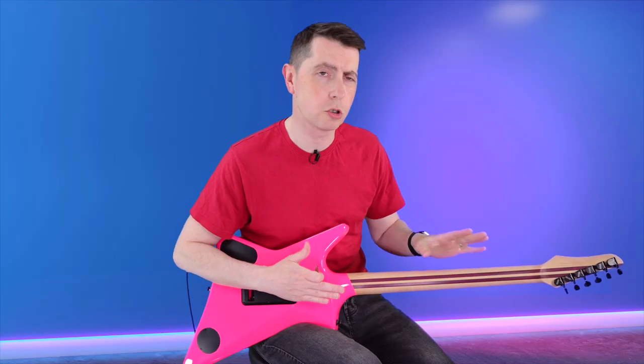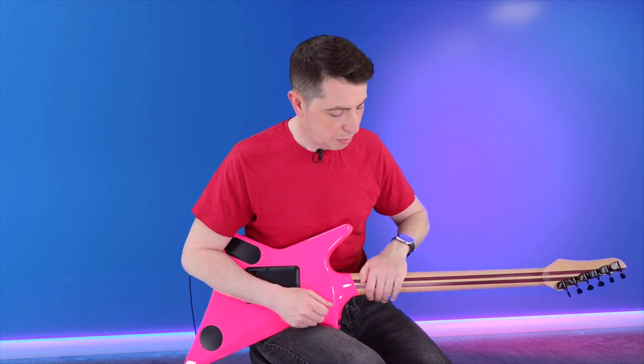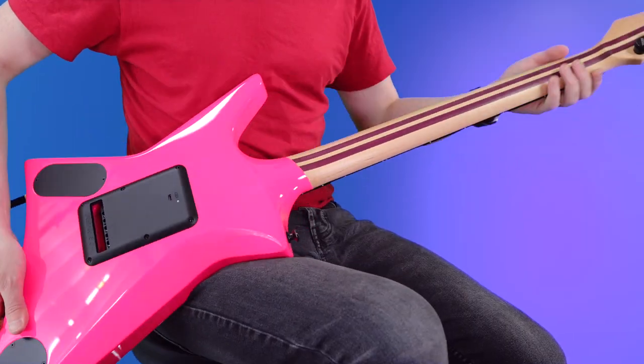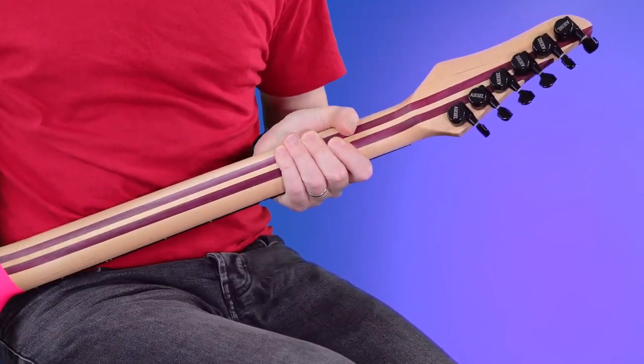It's not a roasted neck — I think this guitar is too big to stick in the Kiesel oven. But having said that, it's very, very smooth to play. Maybe that's tung oiled — it just feels super slick, really, really quick. And those stripes go right through to the headstock. Got the locking tuners, so restrings on this guitar are an absolute breeze.